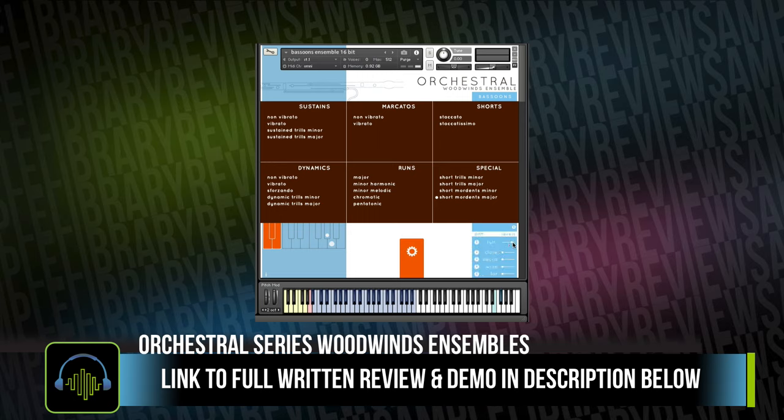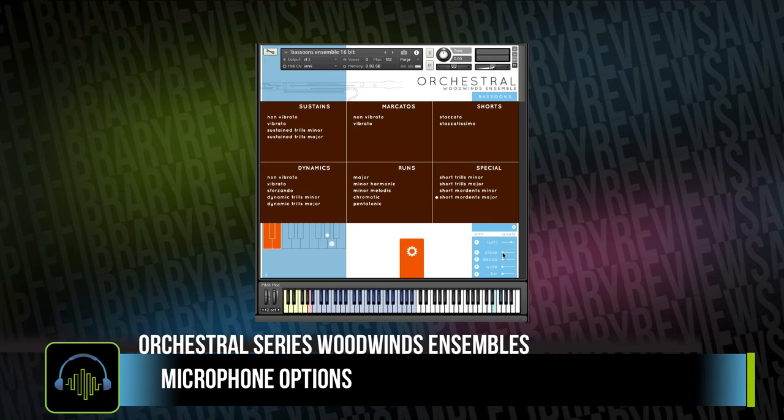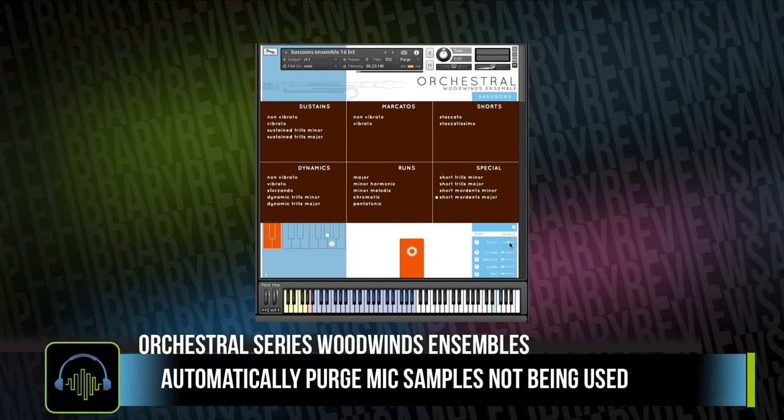With the 2D mics on, the instruments perform with a very nice open sound, and you've got mic control options for a variety of different mic positions. You also have the ability to use just a close mic position if you're wanting to send that into the same room as your other sample libraries, which is a big plus. Another thing I like is that when you fade down to zero on any of your microphone levels, it purges the samples not being used and gives you a smaller footprint.